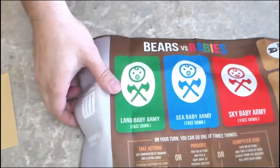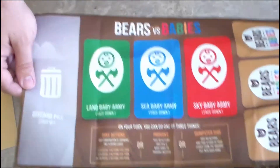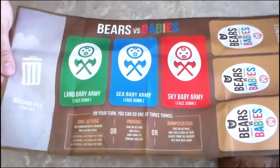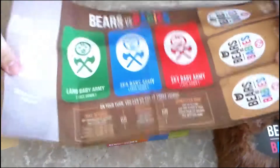In here we have what looks like a play mat. Nice thick canvas type fabric.